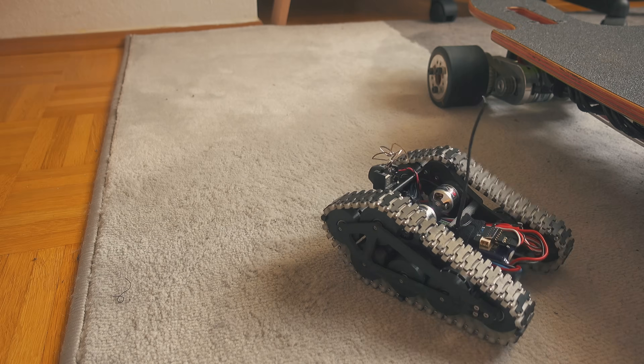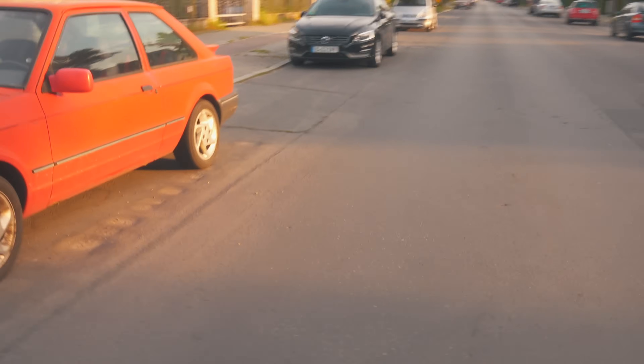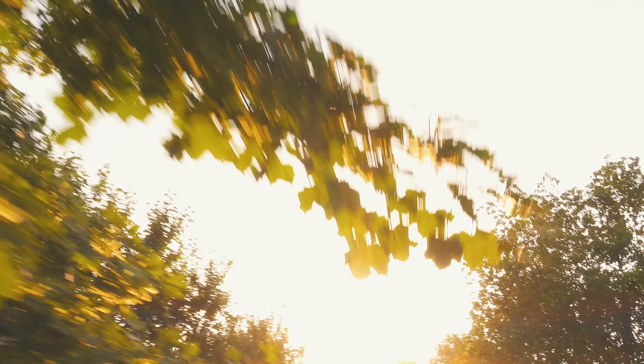Okay, that's it. I think I covered everything, so let's move out and test it.